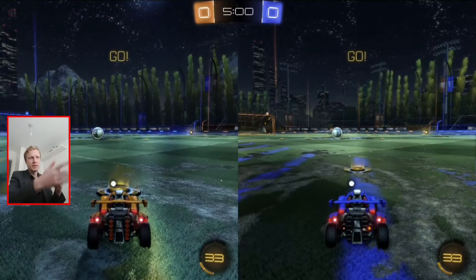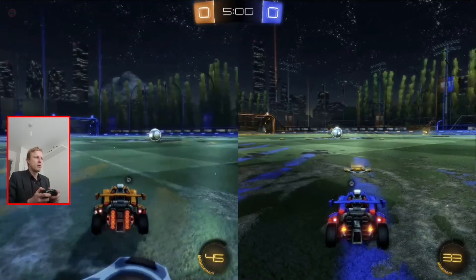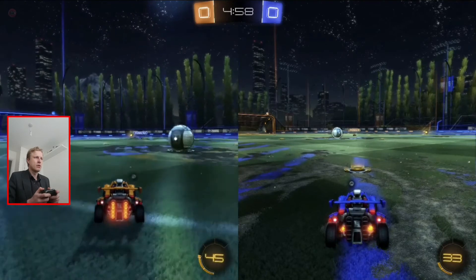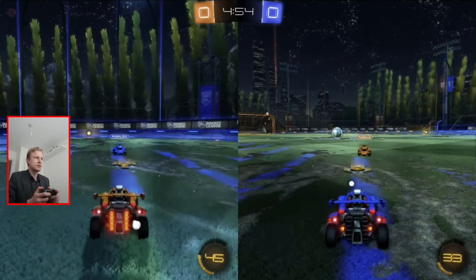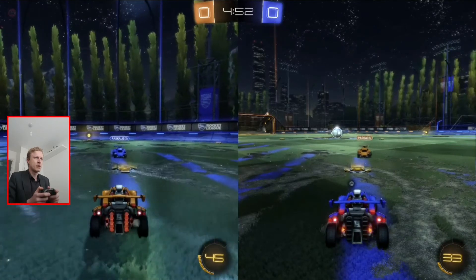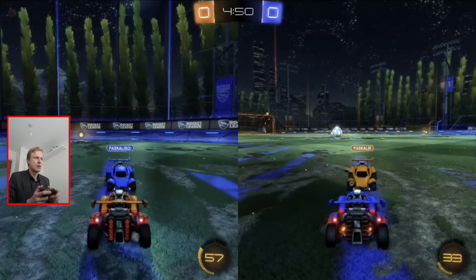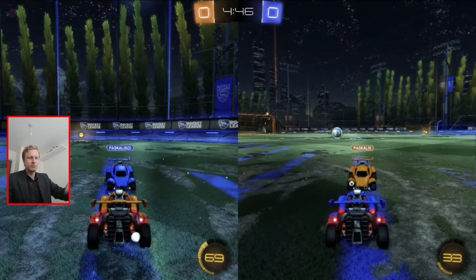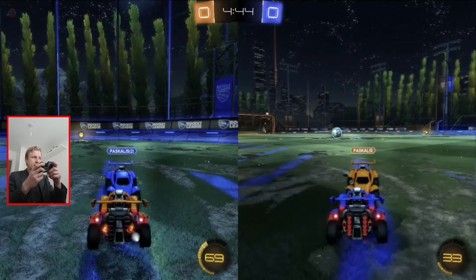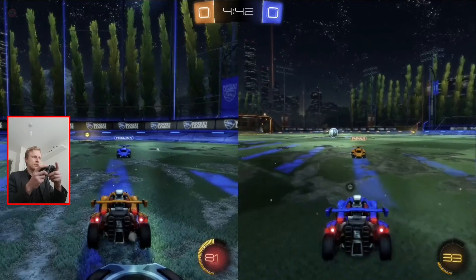I'll use the Xbox One — player one on the left, let's go. Find the other one. As you can see, on the left it says 'Pascalis 2' which is the second player. I can control this one no problem.